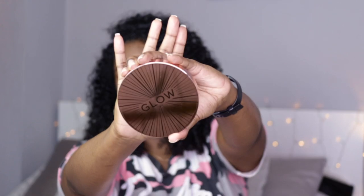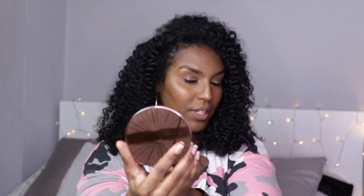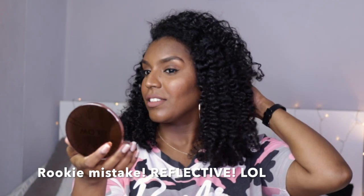When I swatched it, it did look a bit cool, so that's why I bought Dark as well. Let me take them out of the packaging and show you guys. This is what the packaging looks like — very pretty. Love the size of it; this product will last me a very long time. I don't even think I'll hit pan. It also comes with a lovely big mirror.